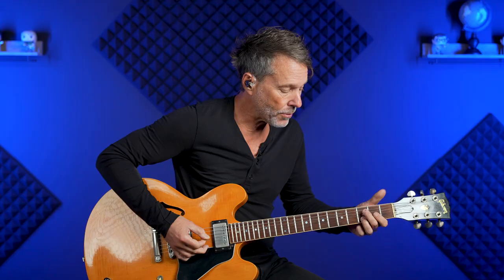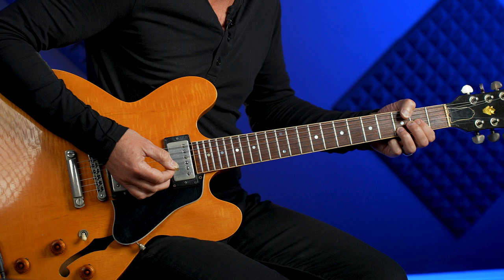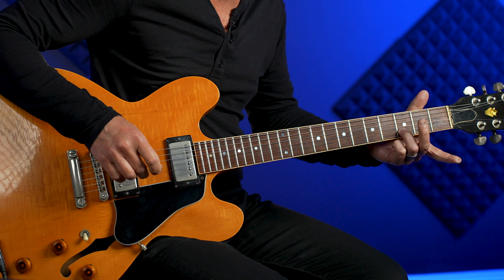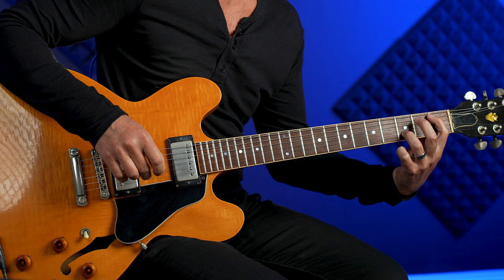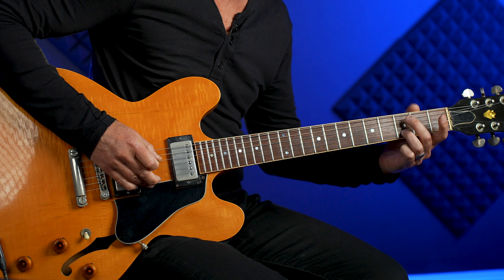After the chord progression, we have our lick. Use whatever fingers are comfortable for you. Since my ring finger is already there for the D chord, I'll keep it and take my second finger to the third fret of the fifth string, then walk it down chromatically. I'm hitting the high note twice for every time I hit a bass note.